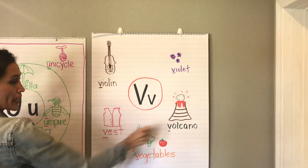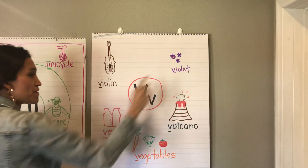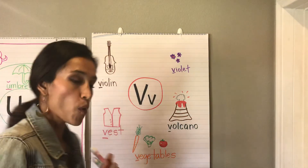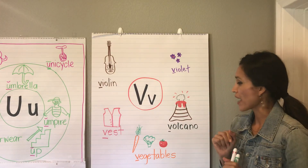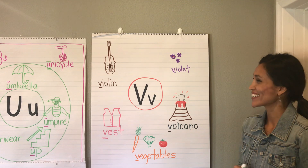So we have volcano, vegetables, vest, violin, and violet. I'm sure that there are more V words that you can come up with at home, so go ahead and finish that up. I'd love to see what it looks like. Have a great day!